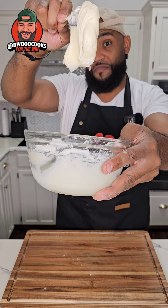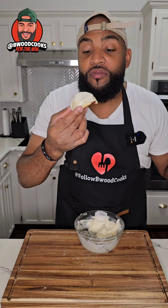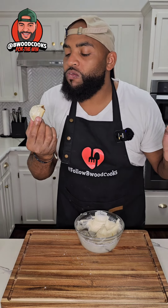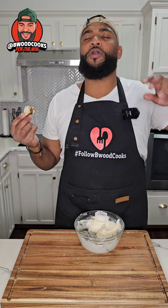Look at that right there — perfect icing. Take one of our cinnamon rolls, place some icing on top — perfecto. Look at the inside of that right there, stop playing with us.